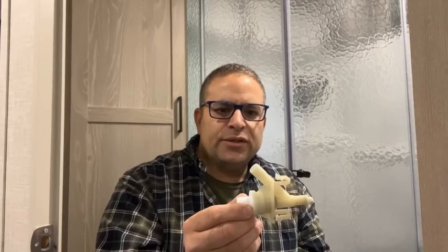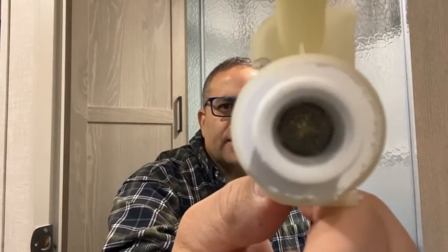Our specific problem was it was leaking out of the end here. I wanted to show you how easy it is to remove this and replace it if you need to, or sometimes you have to remove it and clean the screen because debris will get in there and restrict the flow of water. There is a screen inside of this, and sometimes debris may work its way in here, plug it up, and you'll notice that the water flow going into the toilet is restricted.